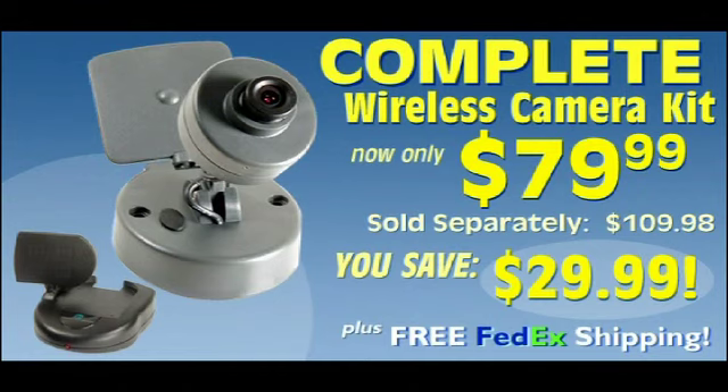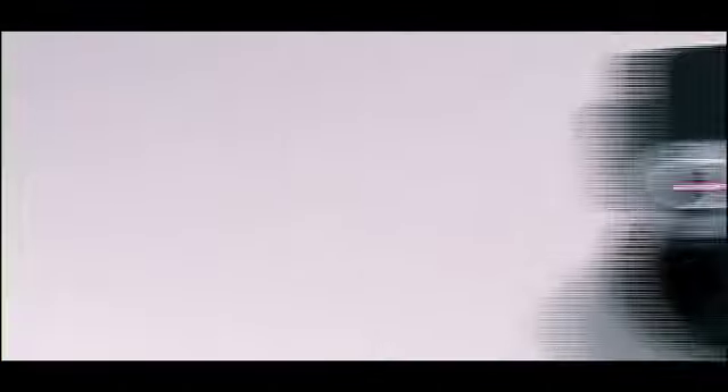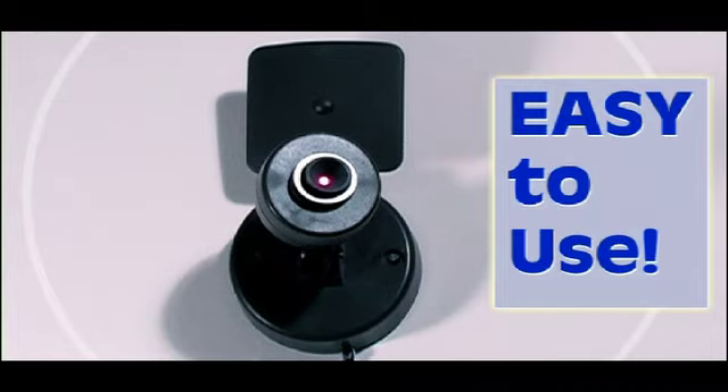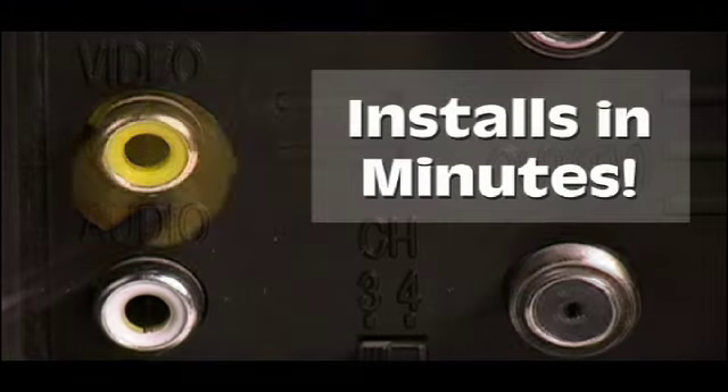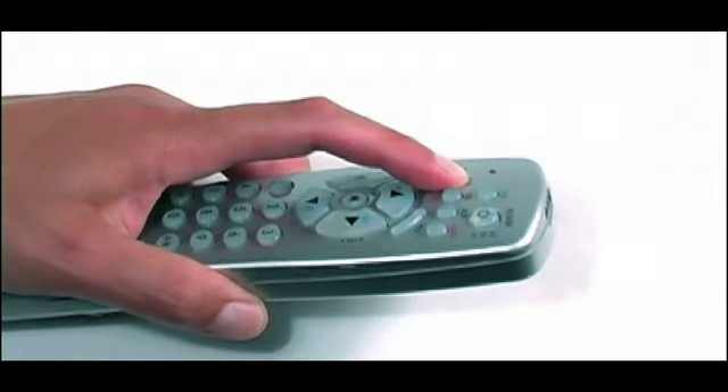The X Cam 2, America's favorite wireless video camera, is so easy to use. Just position your camera, plug the receiver right into your TV, and with just the press of a button, your system will be transmitting wirelessly right away.